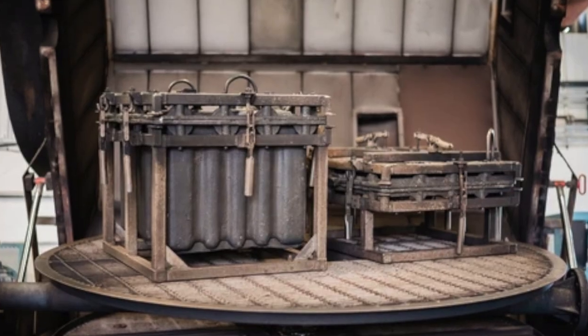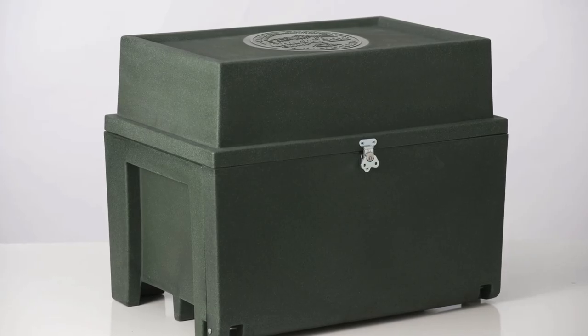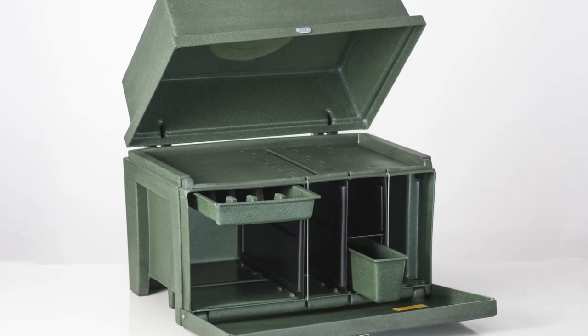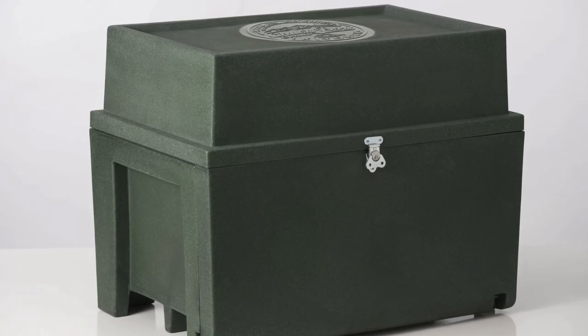The Chuck Box is roto-molded of high-density plastic, producing sturdy walls and strong corners for lasting durability. The box is one solid piece, making it easier to clean — it won't crack or separate, and it's durable enough to use as a seat by the campsite.